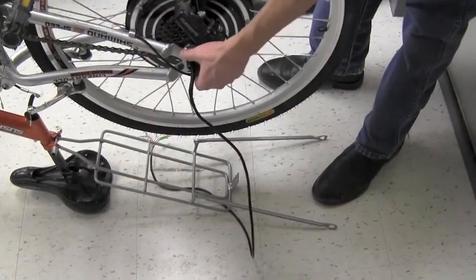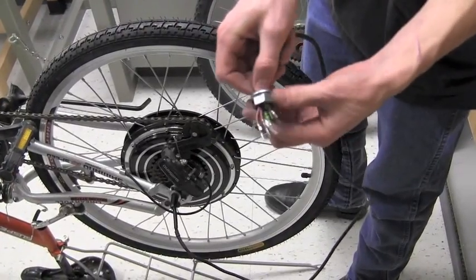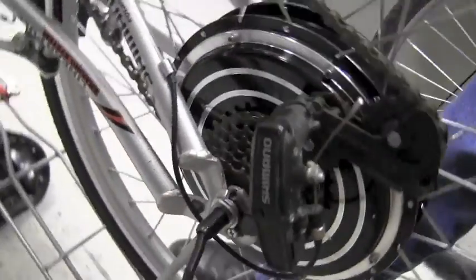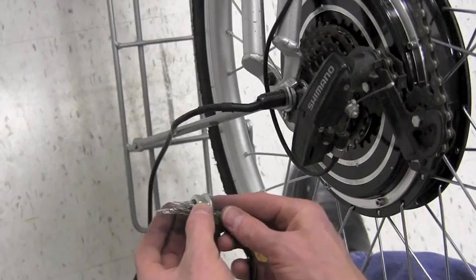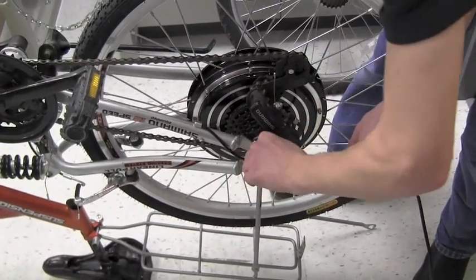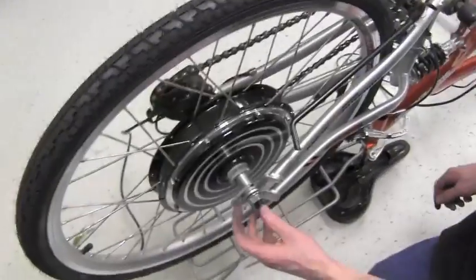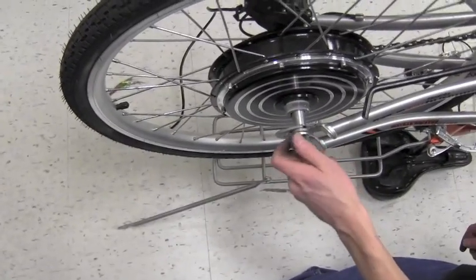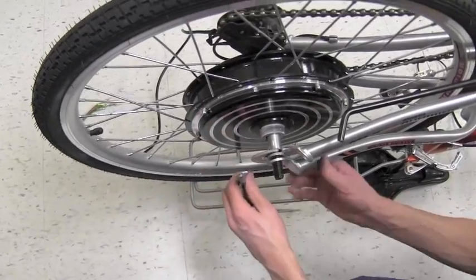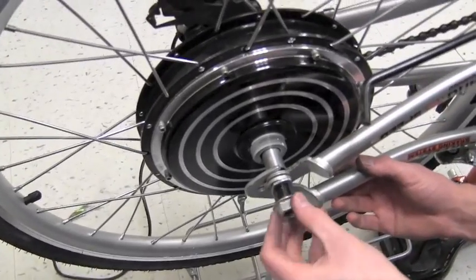To attach the mount to the side with the wiring, we're going to need to loosen the nut and feed the wiring back through there. Feed the wiring through the eye of the mount itself and then slide the mount onto the bolt. Once that is complete, feed the wiring through the eye of the nut and hand tighten it. To attach the other side of the rear mount, take off that nut, attach the mount onto the bolt on the other side, and hand tighten that nut.